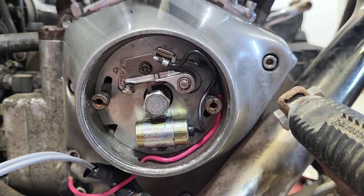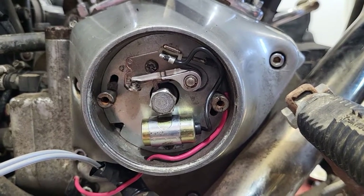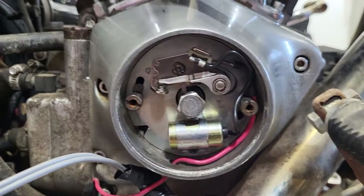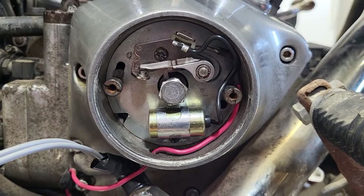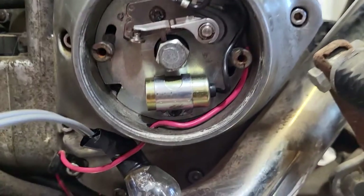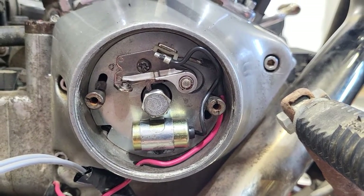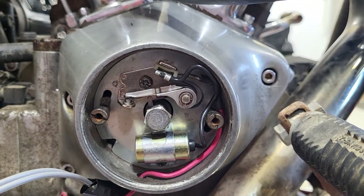All right, so today on my like once-every-five-years video, figured we can go over points. I don't use points often — it's 2022, I think they belong in the trash. You should put in a cheap electronic ignition; it's going to be way more dependable and require less maintenance than points. The older generation isn't going to agree with that, but it is what it is.